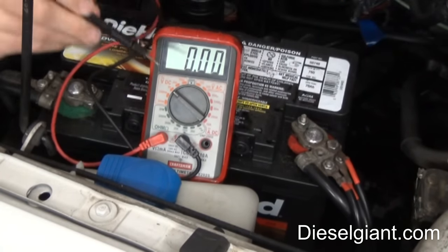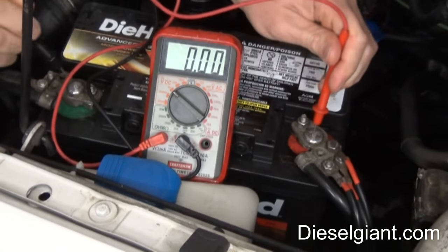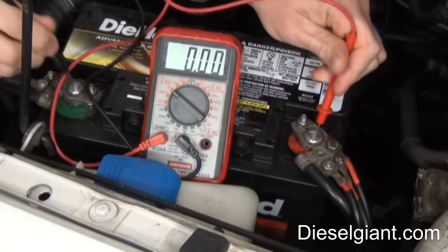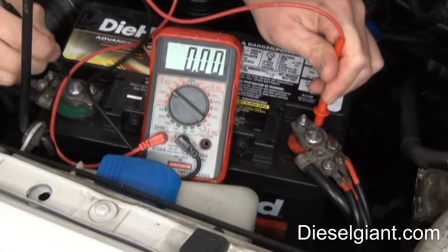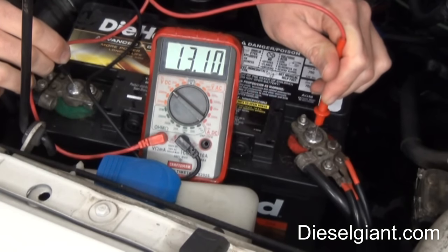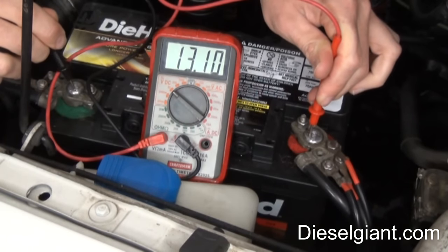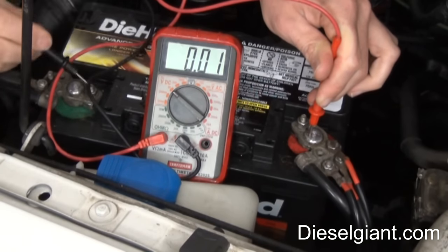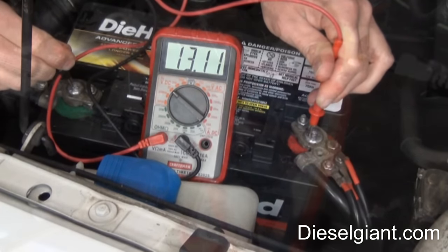What you don't want to do is touch the probes to a battery when it's on the ohms setting — it would probably blow the fuse in the multimeter. Now, if you run your engine, it's going to read a lot higher, maybe about 14.5 volts. That's because the alternator is charging the battery as the engine's running. If your vehicle's running and you don't see any additional voltage, that means your alternator is not charging. I want to show you this on a different vehicle.